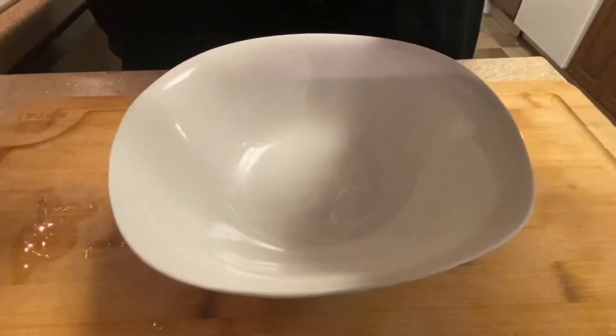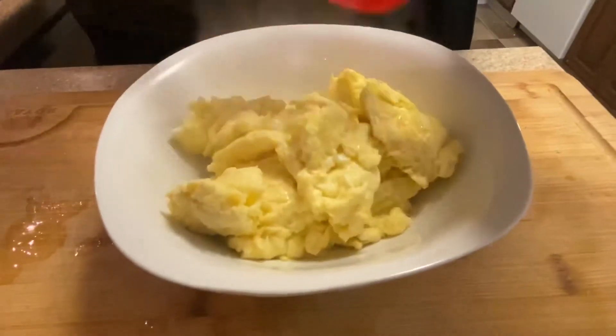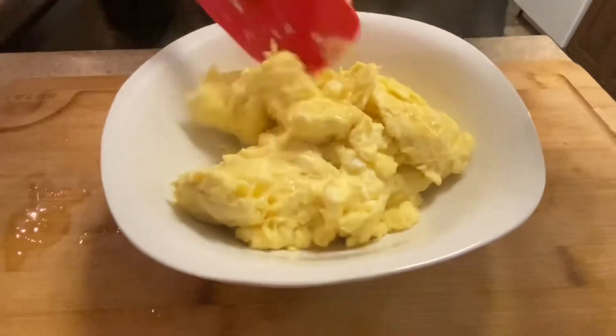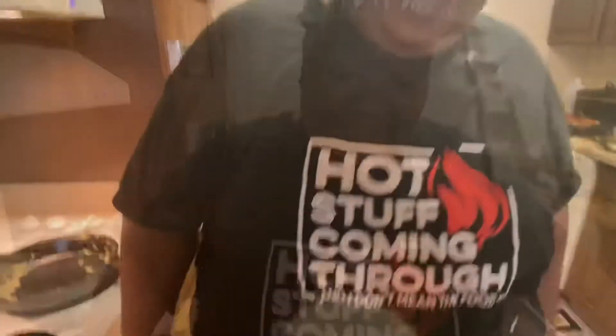So the eggs are done. And I'm going to add them to my bowl. And as you can see, they're light and fluffy. Very luscious cooking, baby. Remember, every meal should be very luscious. Bon appétit! It's time for VLC to eat.